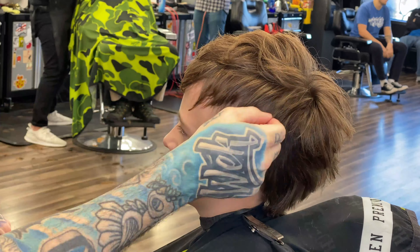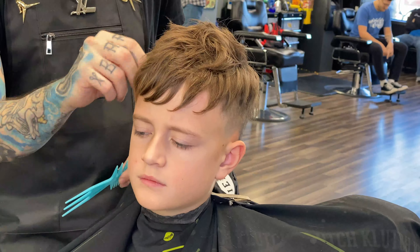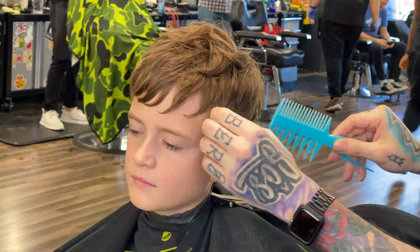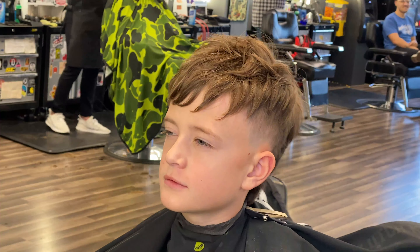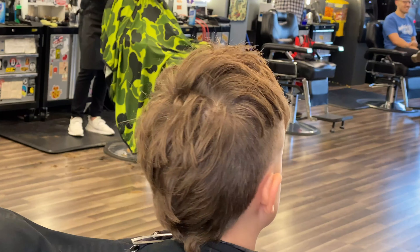Coming together, guys — we're just going to style some pieces out, make it have some texture to it. Again, this is a short tutorial, just wanted to put something out. He was cool with filming his haircut, wanted to put this out and get something out this Thursday instead of doing one a week. So there's the finished product.